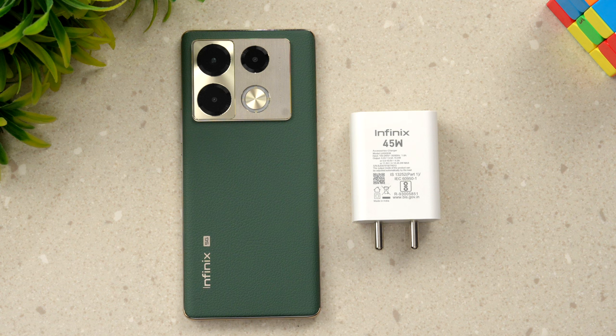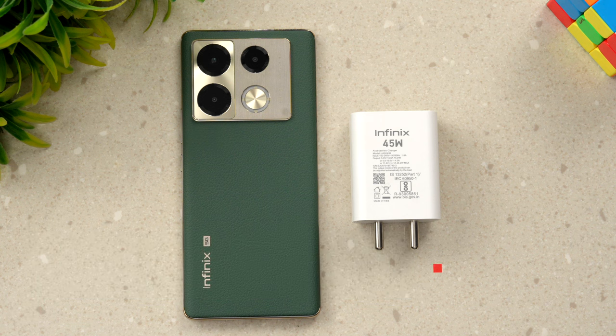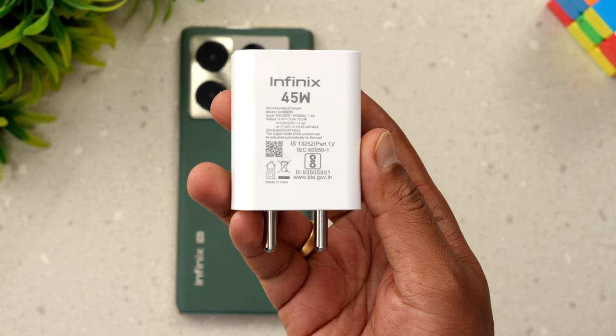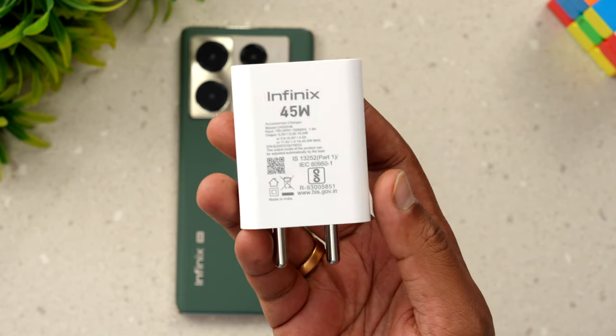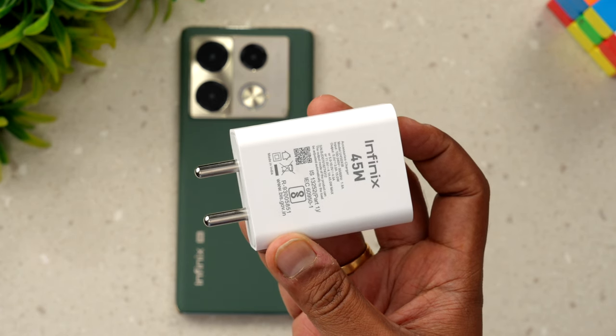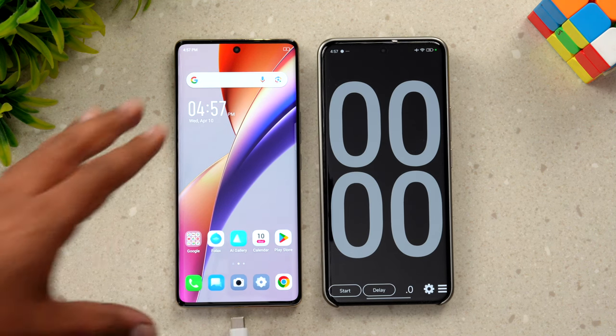It's a 5000mAh battery on the Note 40 Pro — it's 4600mAh on the Note 40 Pro Plus. Let's get started with the charging test. This is the 45-watt adapter included in the box. We'll be using this adapter to charge the Infinix Note 40 Pro, so let's connect the device to the charger.